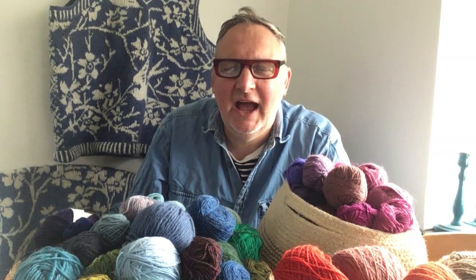Hello, I'm Gary Ray Smith, The Knitting Man. Welcome to my first episode for my YouTube channel. This episode is called 'How I Learned to Knit.'